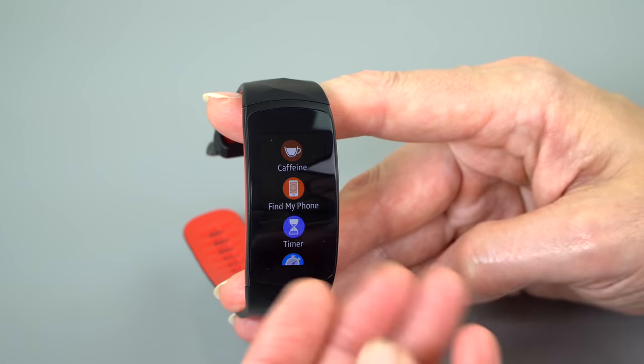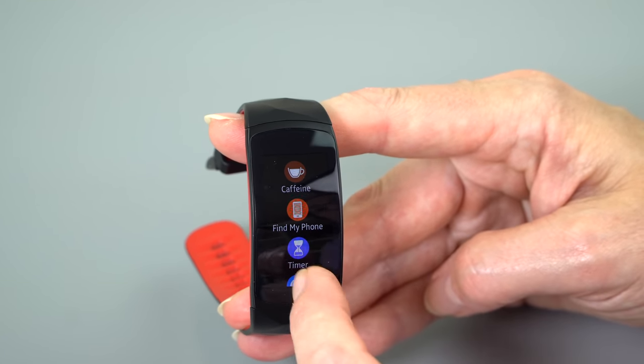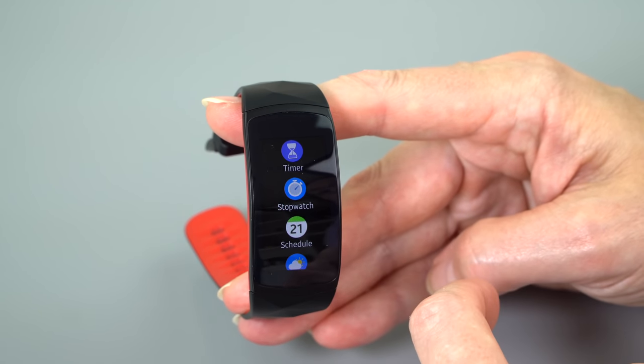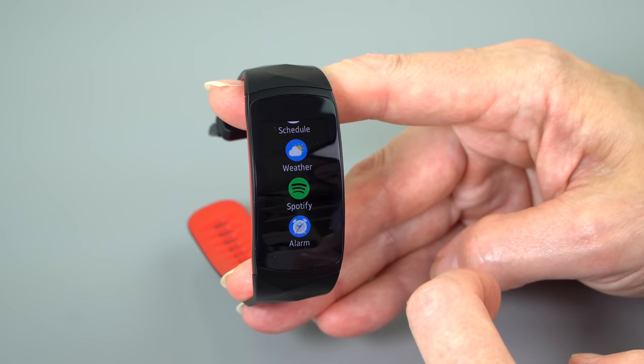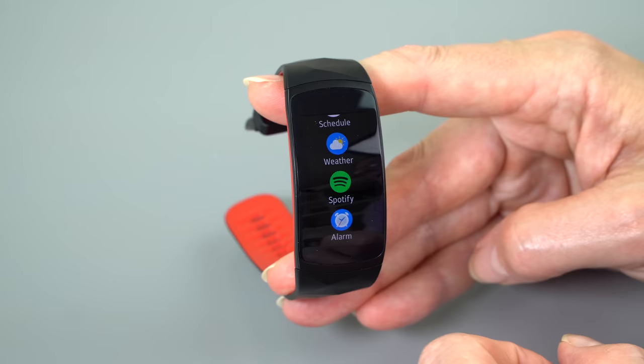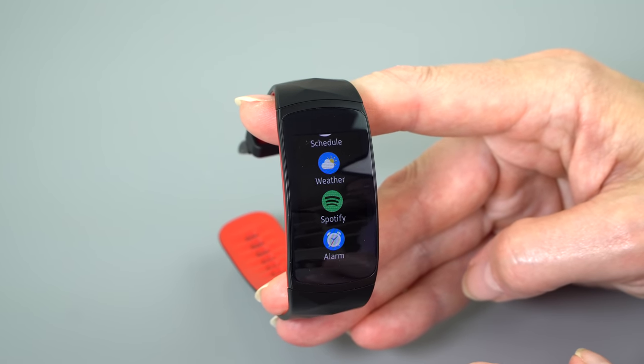I think for most people it's fine. Samsung is big on caffeine tracking and water tracking, so that's on here. There's a Find My Phone feature, a timer, a stopwatch, access to your schedule, the weather, Spotify, and an alarm which will vibrate. It will not make noise, but it will try to vibrate you awake.